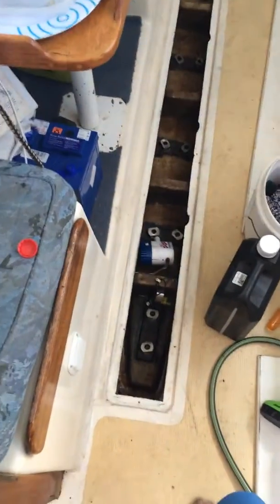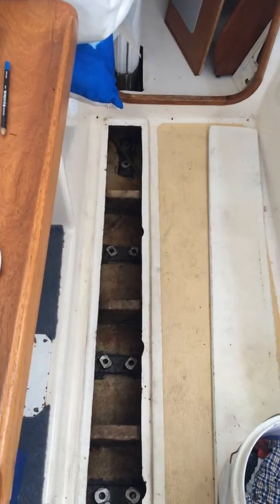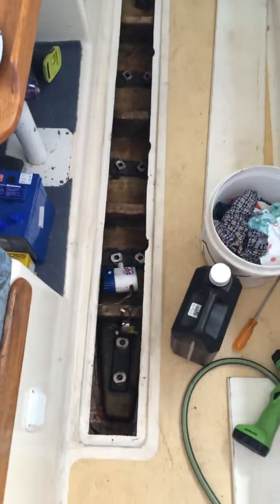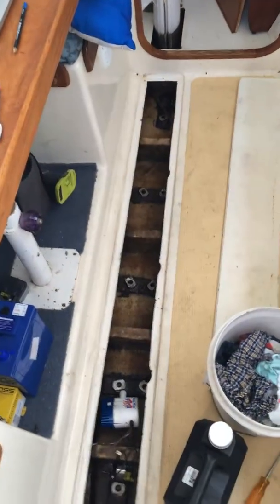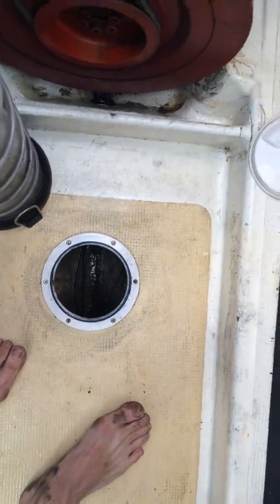Thursday morning, what a mission. I think I just got about 37 years of grease, fuel, toothbrushes, combs, pens — you name it — it stunk. But I think I finally got the bilge clean. It's taken a lot.